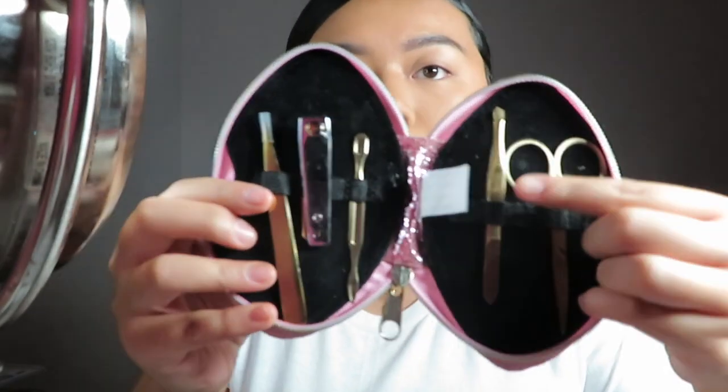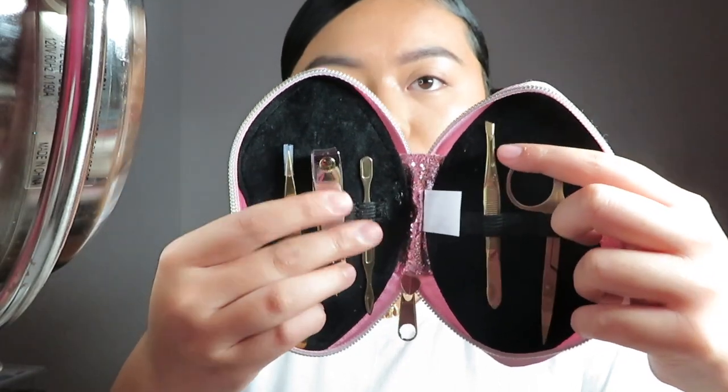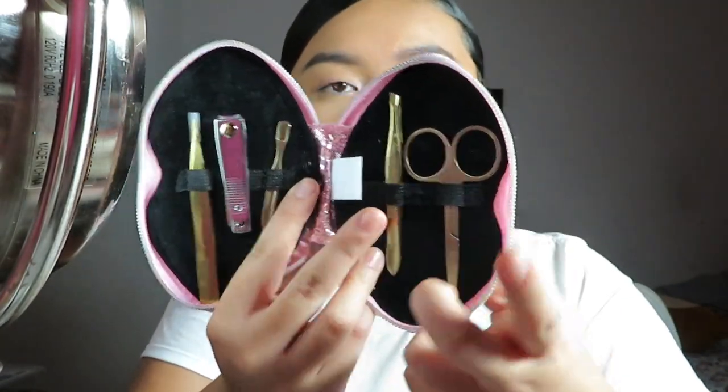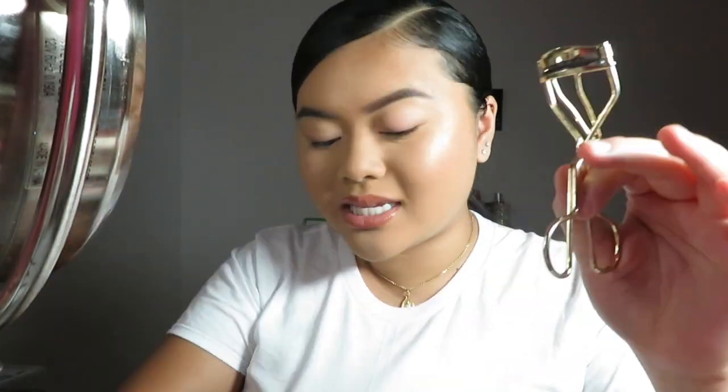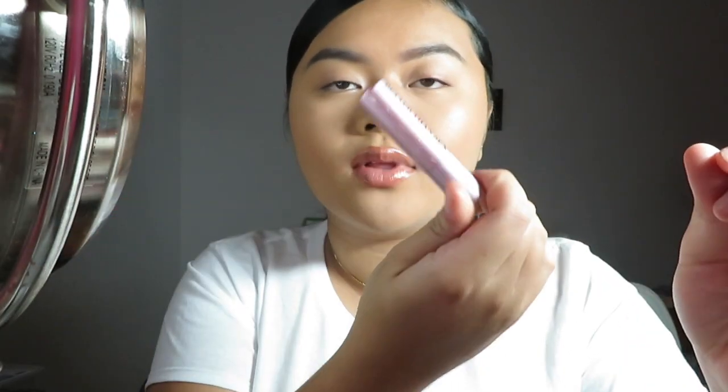I have a little manicure kit I purchased at Aeropostale — it comes with scissors, tweezers, pointer tweezers, and other manicure items. Mainly what you'll need are the small scissors and tweezers. I also like to have an eyelash curler — this is optional but it helps the lash blend. I use a sample size Two Faced mascara since I don't really have much of my own lashes.